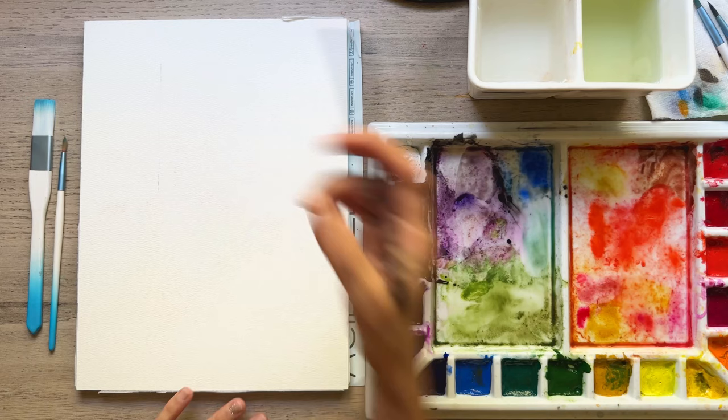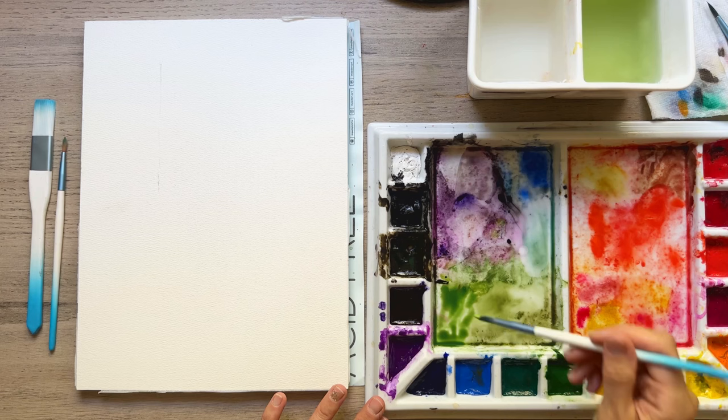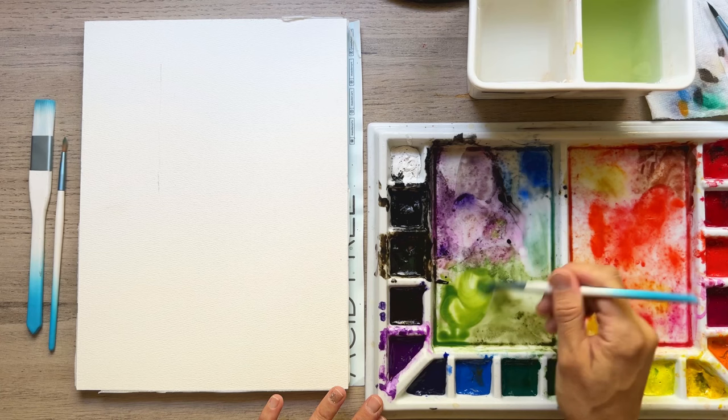Now I'm going to take my number six round. I've got some sap green here. For this tree I like having it nice and bright, so we'll start with adding some lemon yellow to the sap green. And we'll just start by adding a little brushstroke here.